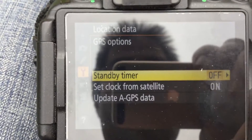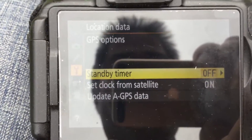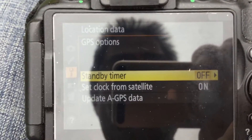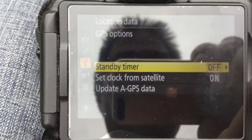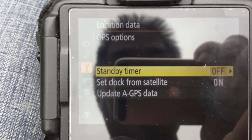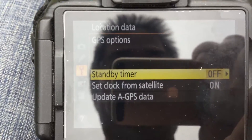Normally for the standby timer, it's set to off. Sometimes I'll turn it on. The reason it's set to off is to conserve battery. If you set it on, what happens is when the camera goes on standby, the GPS is maintained — so it does drain the battery. That's one of the reasons I use a battery grip.